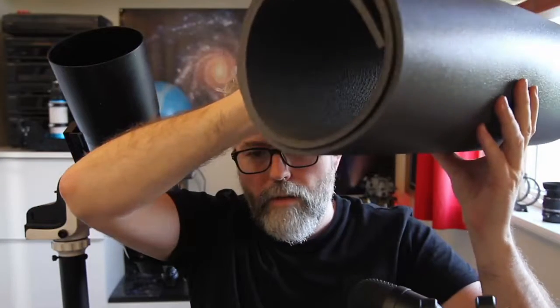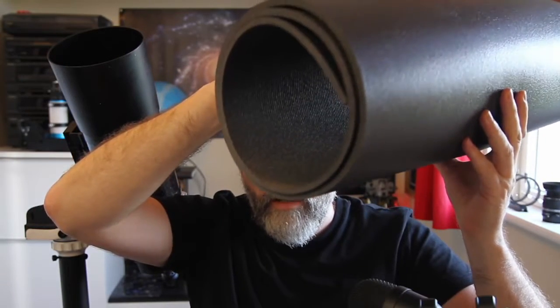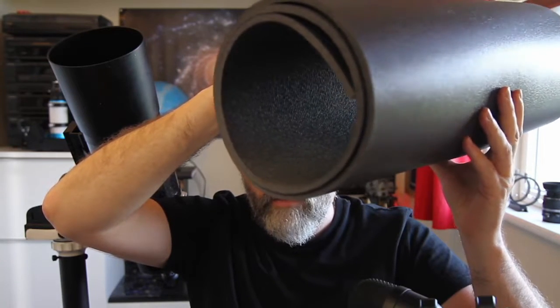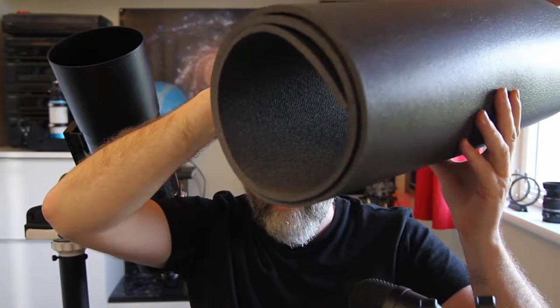Something I noticed when I opened this: on one side it's completely smooth and shiny, and on the other side it's got ridges — probably to prevent slipping when it's on the ground. This is actually really beneficial because these ridges will disperse any reflected light that enters into the dew shield. Even in daylight you can see there's a good bit of reflection on the outside, but on the inside those ridges are dispersing the light quite nicely.